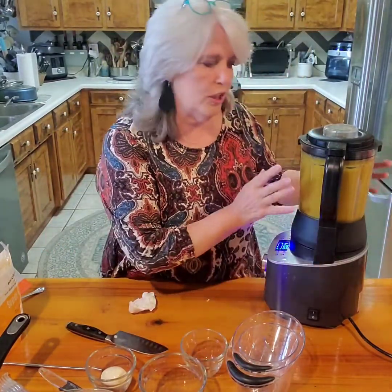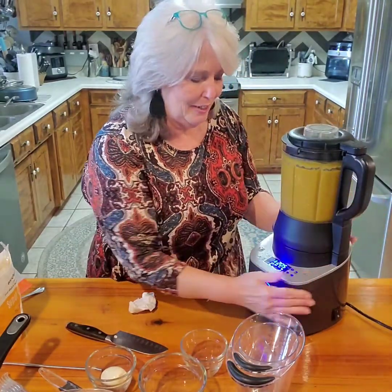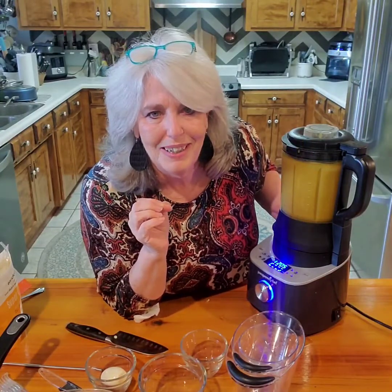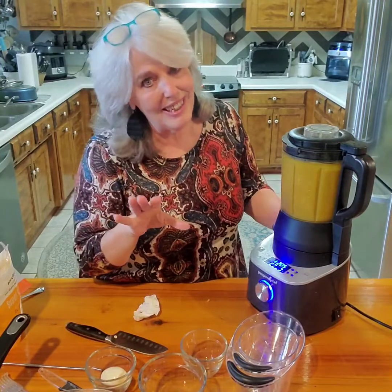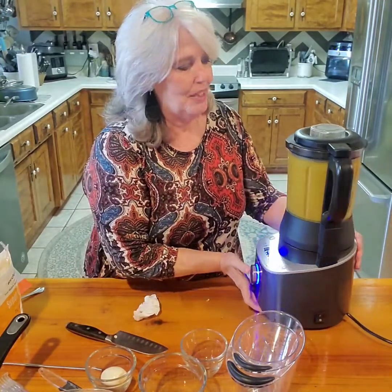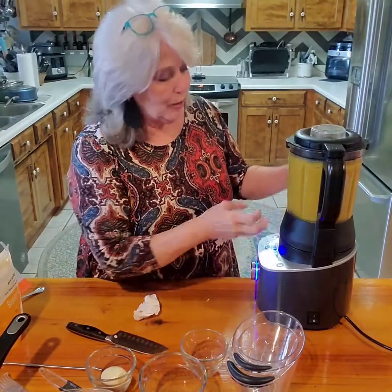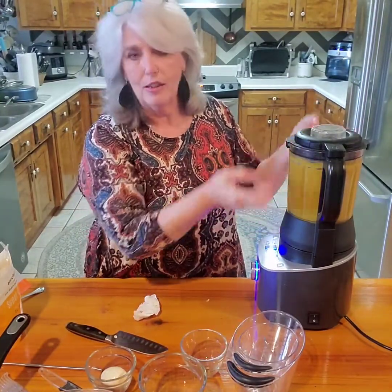Last but not least, the deluxe cooking blender is absolutely my favorite electronic. If you watch some of my other videos you'll know how much I love making things in it. It's already up to 205 degrees and the vegetables and broth are all cooking away.